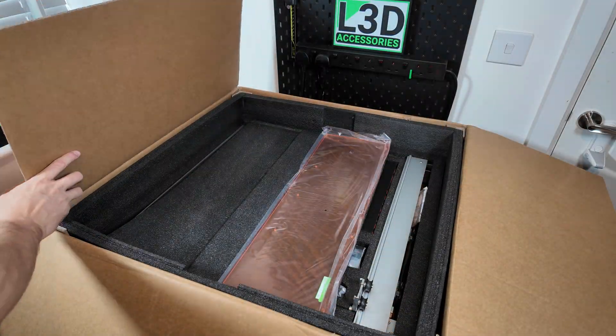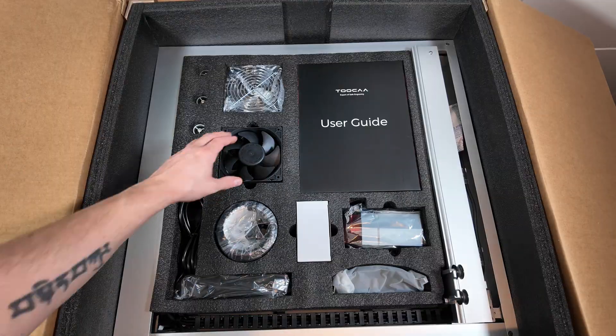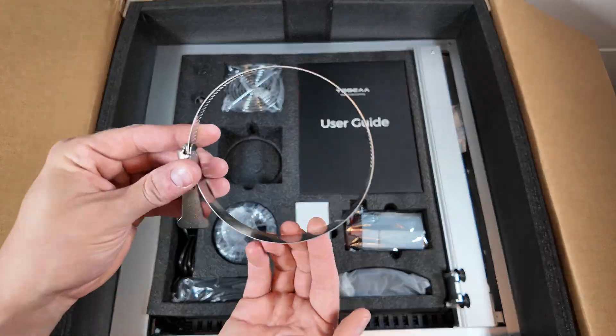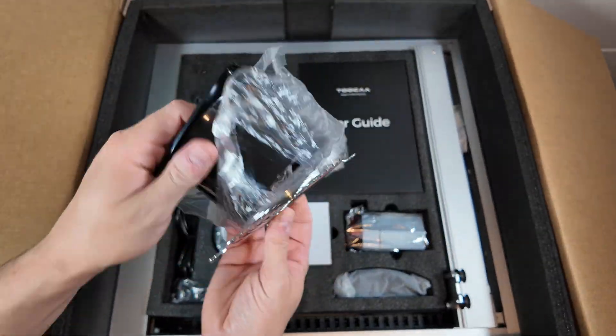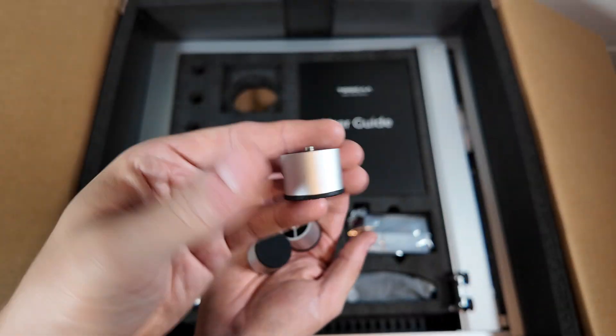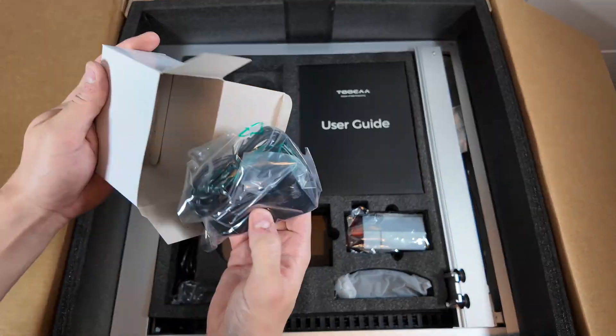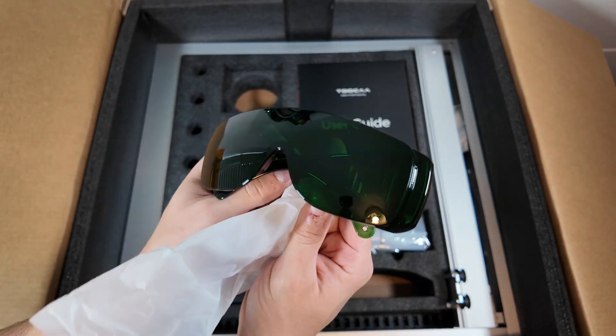That being said, as you can see the parts are individually packaged so you will need to assemble it. It comes with the fan outlet section, which I like. It's also got an outlet hose, four feet which will screw onto the bottom of it. Mine came with a UK power plug and some nice safety glasses — you don't always get that, which is good to see.